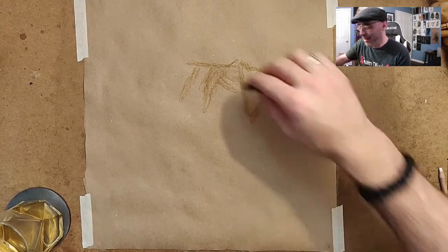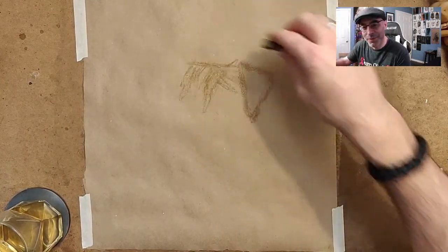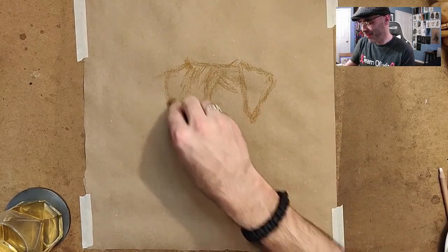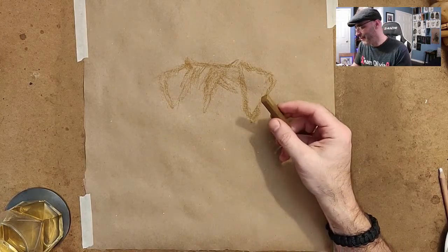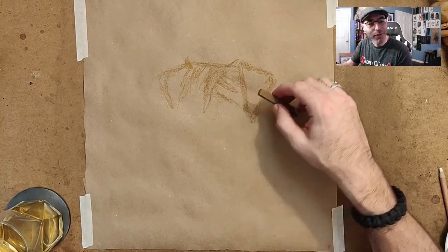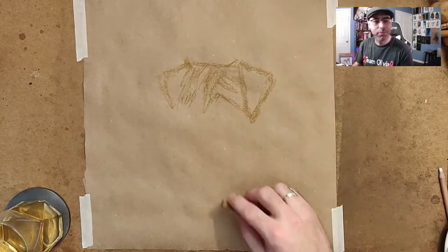I'll probably drop those off tomorrow. I'm going to be eavesdropping just to see what other people have done - that'll be kind of fun. So I'm using brown pastel on brown paper to kind of work out where things are - obviously this would be like a floppy ear, got little eyes here. I want to keep this really loose and expressive like I said in the description.